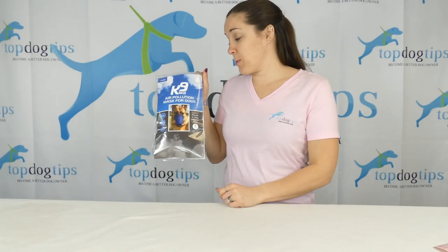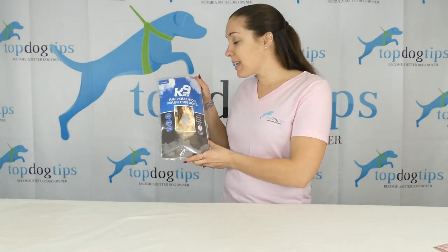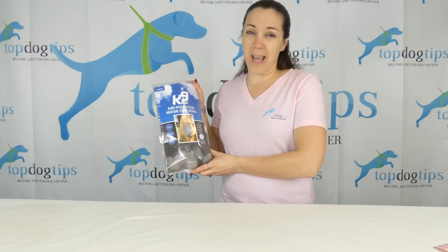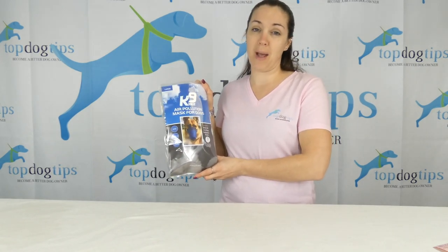Today I am sharing this product with you, and up until a few weeks ago I didn't even know that this existed or that such a thing existed. This is the canine mask — an air pollution mask for dogs. You might be thinking: why would my dog need a canine air pollution mask?